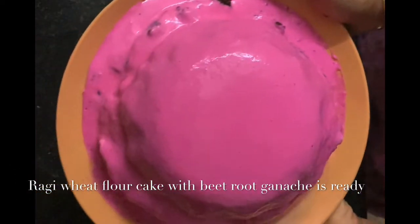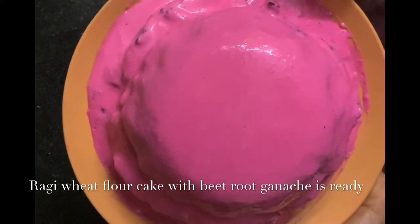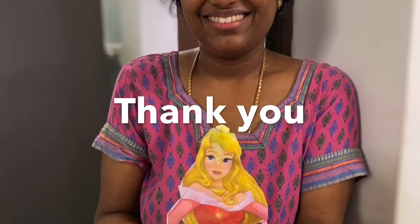Our healthy ragi wheat flour base cake is ready with beetroot ganache. Now you can decorate it as you like — I have done it this way. Hope you like it. Please subscribe to my channel for more notifications like this. Thank you so much.